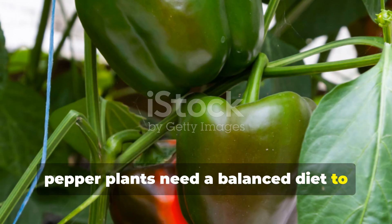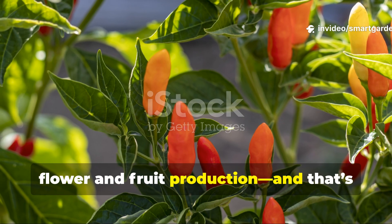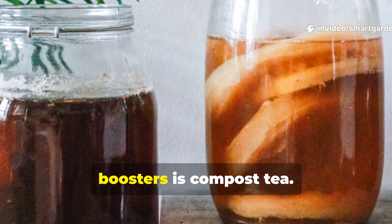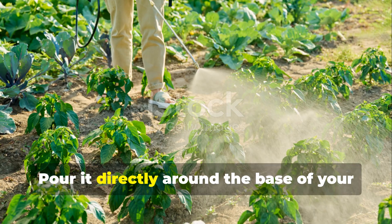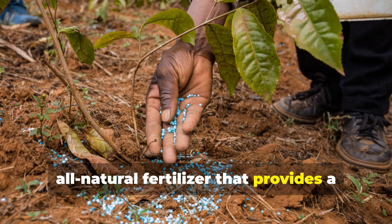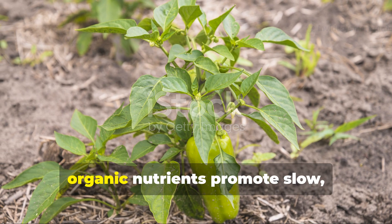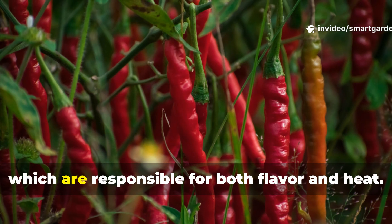Just like us, pepper plants need a balanced diet to truly thrive. While nitrogen helps with leafy growth in the early stages, it's phosphorus and potassium that fuel flower and fruit production — and that's where the heat lives. As your pepper plants begin to flower, shift your feeding regimen and use a low-nitrogen, high-phosphorus organic fertilizer to encourage bigger, bolder fruit. One of the most effective natural boosters is compost tea: steep mature compost in water for a day or two to create a nutrient-rich liquid teeming with beneficial microbes. Pour it around the base of your plants or spray it on the foliage for a quick nutrient uptake. Fish emulsion is another fantastic all-natural fertilizer that provides a balanced array of nutrients, particularly for mid-season feeding. Unlike synthetic fertilizers that force fast, diluted growth, organic nutrients promote slow, steady development, giving peppers more time to concentrate sugars and capsaicinoids responsible for both flavor and heat.